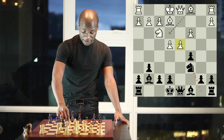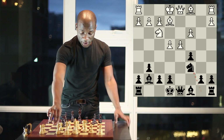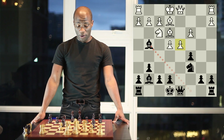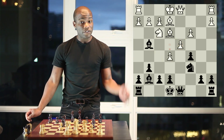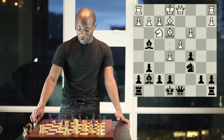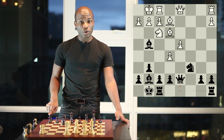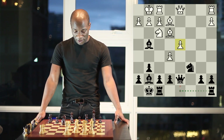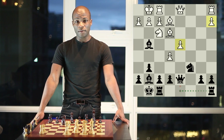If white simply advances the pawn, black wins material with bishop takes c3 check, and the rook would also be under attack. So white normally plays bishop e3. Now black steps up the pressure with bishop to g4, threatening to win a pawn since one defender is under attack. White is forced to play pawn to e5, fixing the pawns in the center and weakening the light squares. Black then plays pawn takes pawn, castles kingside, and plays queen to d7 followed by bringing a rook to d8. Black already has an initiative, with white having weaknesses on a2, d4, and the light squares.